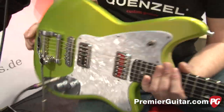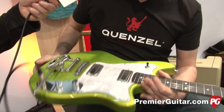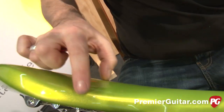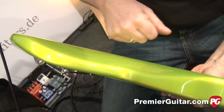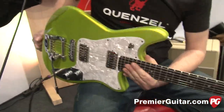I love candy colors, and it's a true nitro lacquer in a traditional candy color — a sealer with silver, a ground lacquer with a lime green. I mixed this color by myself.